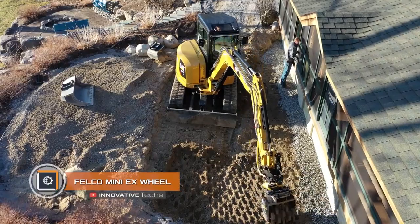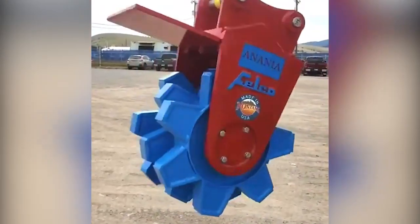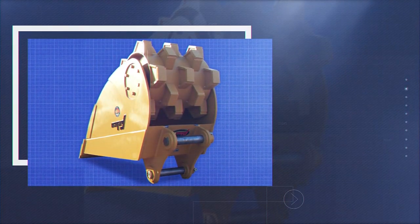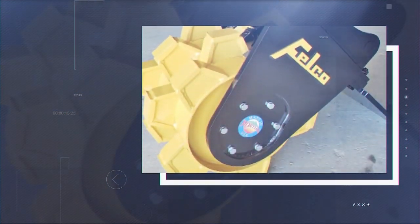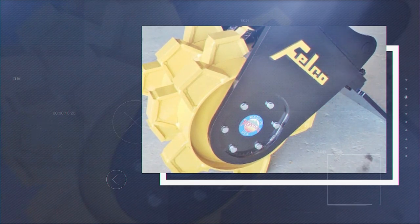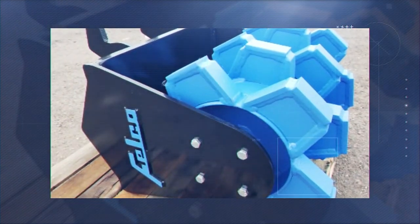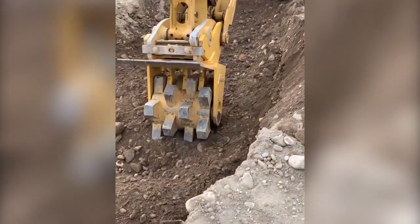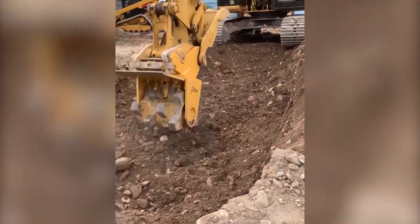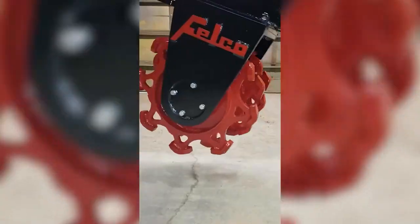The Felco Mini X Wheel is an industrial excavator compactor attachment module. This device ensures stable soil in areas where construction or repair work is taking place. The main responsibility is assigned to a large clutch unit resembling interlocked gears. Compatible with most modern excavators including smaller models, the wheel roller is made of heavy-duty metal, and the clutch system prevents soil from getting between the gears. The mount allows installation in any direction, and it is primarily used in hard-to-reach areas with unstable soils.